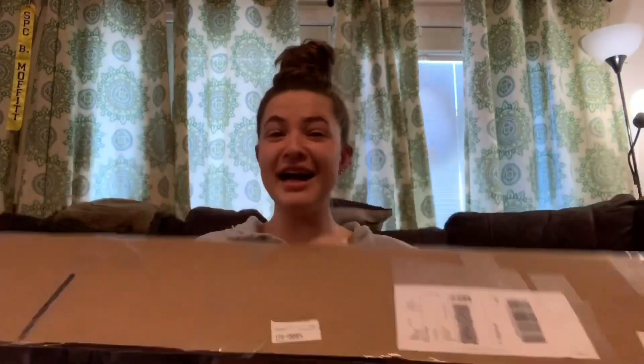All right, same setup, same place. Here's my deck — finally! Oh my gosh, it kept getting delayed.